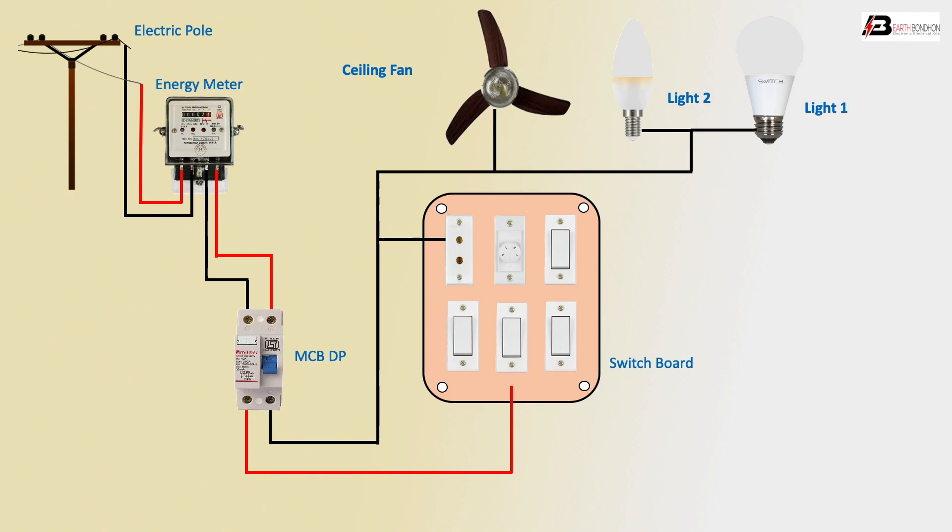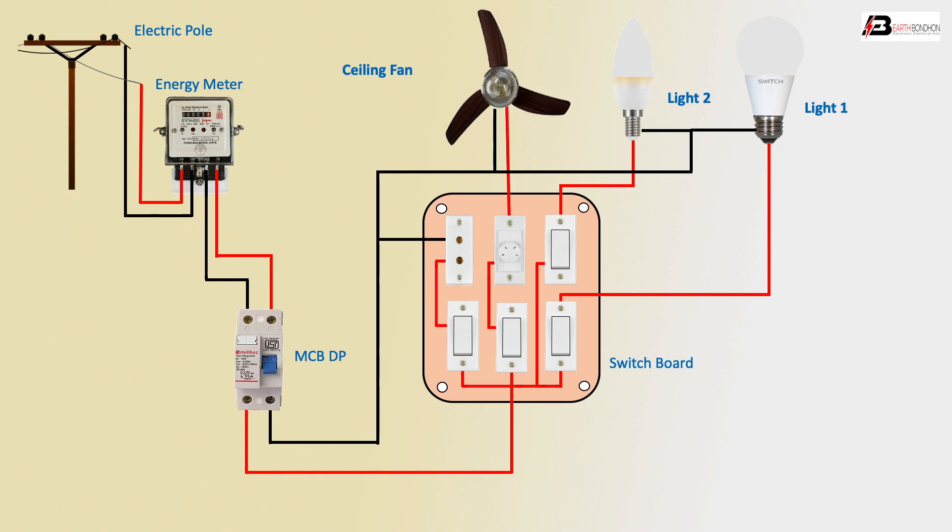Phase outgoing to switchboard common terminal for switch — phase shorted. Outgoing phase to switch positive terminal, switch outgoing to socket. Socket to control switch, switch outgoing to dimmer input positive terminal — phase connection complete. Outgoing to light connection positive, and outgoing dimmer to ceiling fan connection.